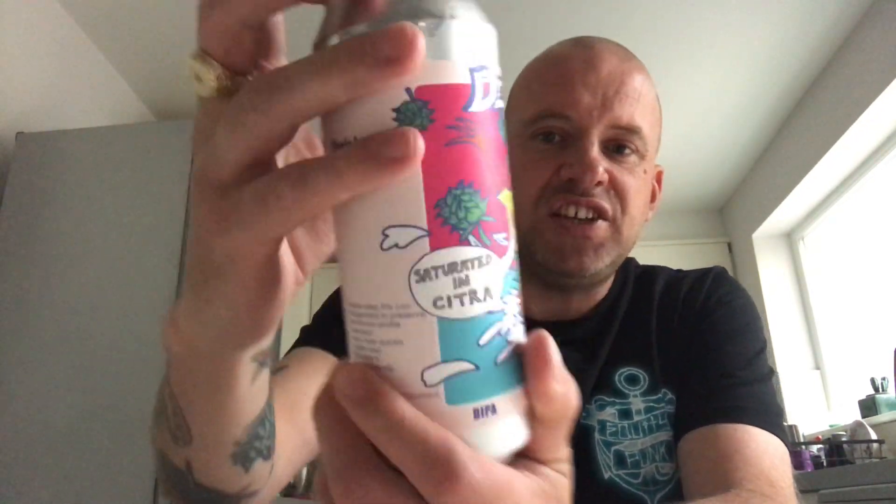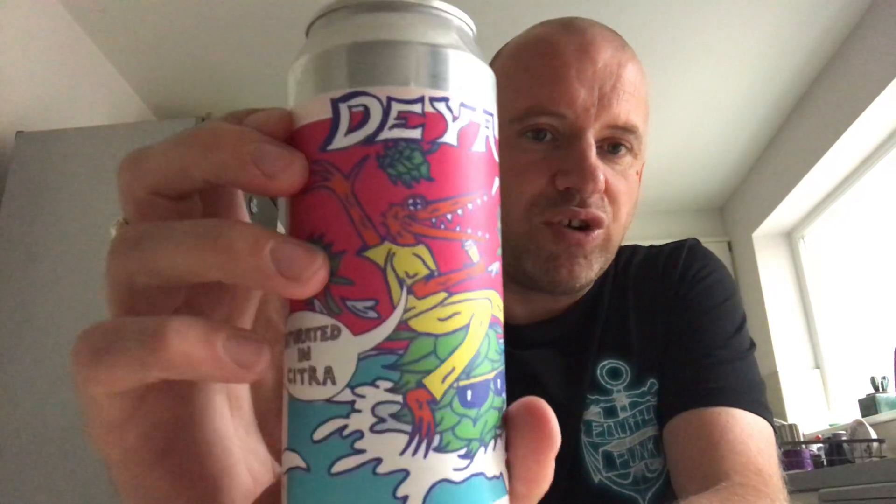Time for another beer review and for this one we're off to Daya for Saturated in Citra. It's got the usual croc on the front there. I've got to say something about Daya because...